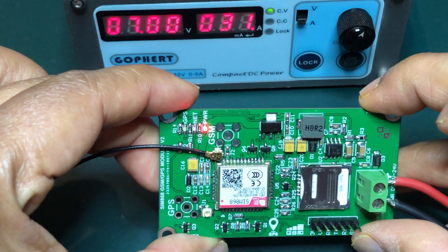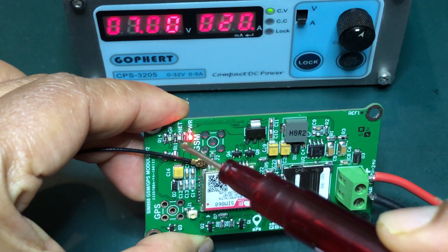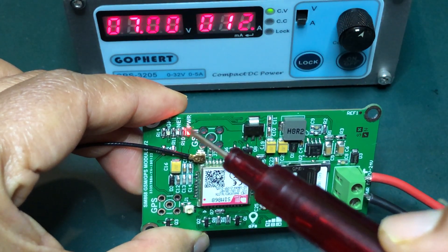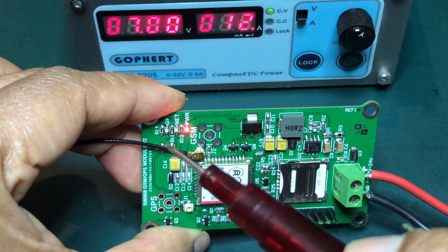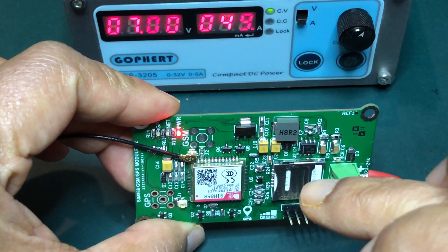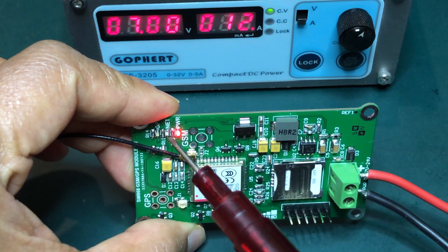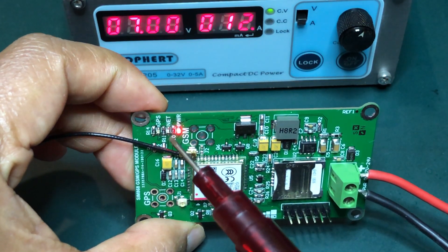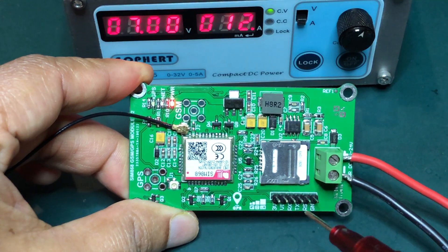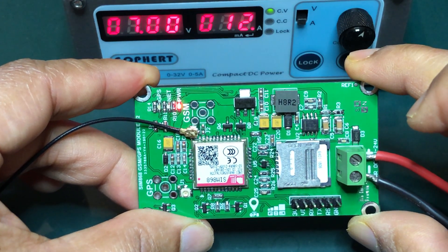If you want to connect to the network, you can do so quickly or slowly depending on signal strength. When connected, the LED will flash slowly. We are also going to talk about AT commands in this video.